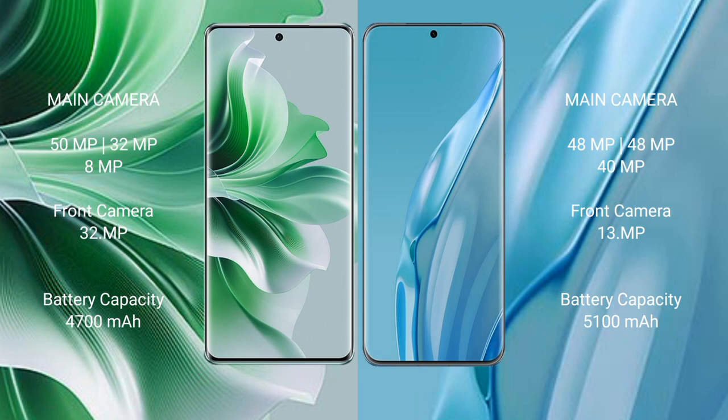Huawei P60 Art features a triple rear camera setup of 48MP plus 48MP plus 40MP, a 13MP periscope camera, and a 13MP front camera. OPPO Reno 11 Pro has a 4700mAh battery with 80W fast charging support. Huawei P60 Art has a 5100mAh battery with 88W fast charging support.